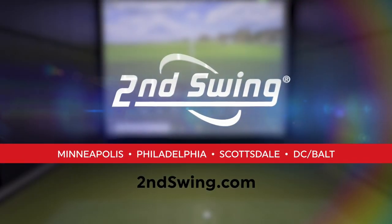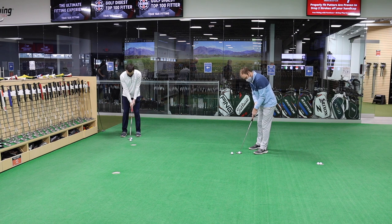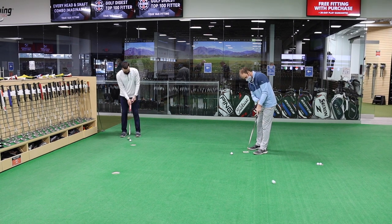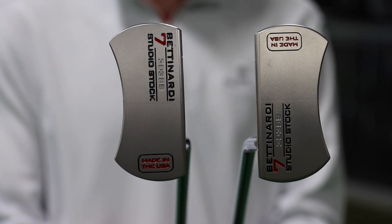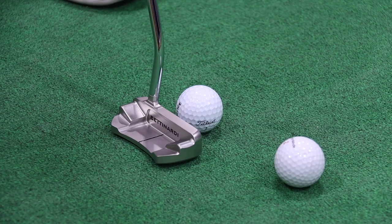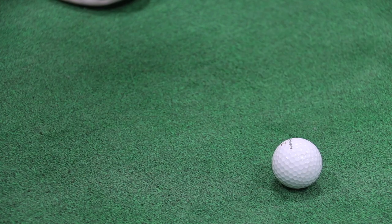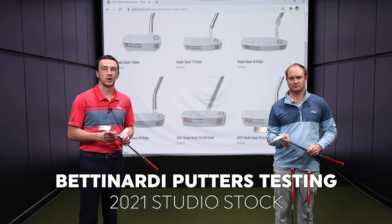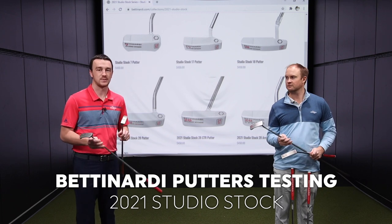Hey golfers, I'm Drew Mahold of Second Swing Golf. I'm joined by Thomas Campbell, a master club fitter here at Second Swing. Today we've got some new putters to test out and to review — the Bettinardi 2021 Studio Stock Putters. Bettinardi is always exceptional with the appearance of putters and the performance as well, and Studio Stock is no exception.